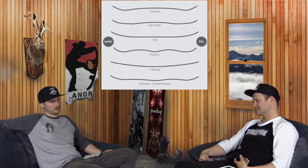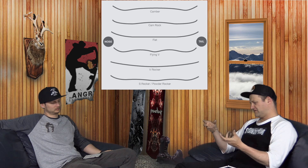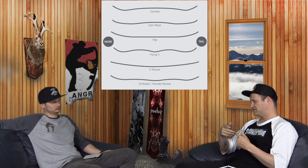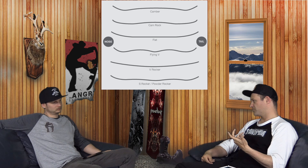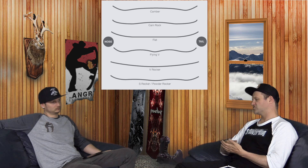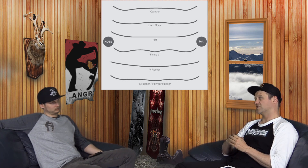Depending on where you put the rocker points, some boards barely even have rocker points and ride almost like traditional camber, while others have the rocker point almost directly underfoot and steer completely different. Flat to Rocker is easier to press, easier to butter, easier to roll on edge, better in powder. Anything with rocker in the tips — whether Cam Rocker or Flat to Rocker — is actually faster on a flat surface because you don't have that drag of the contact point slowing you down.